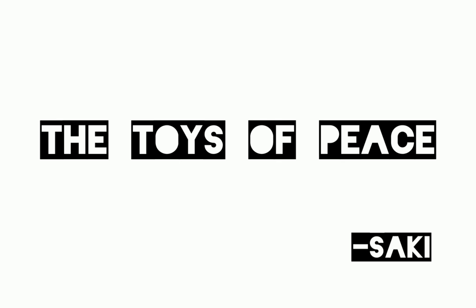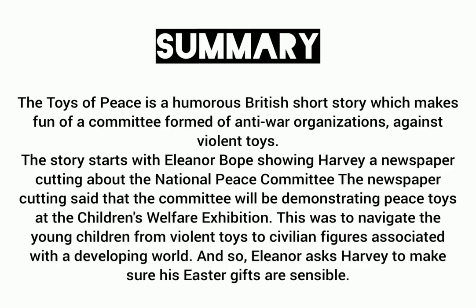The Toys of Peace. The author of this lesson is Saki, also known as H.H. Munro. Let us start with a summary of this lesson.